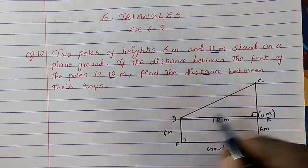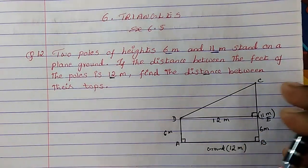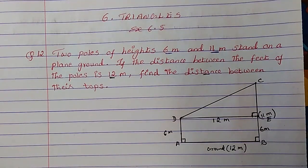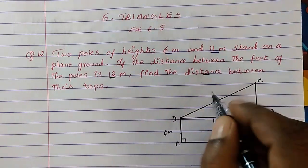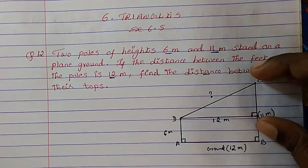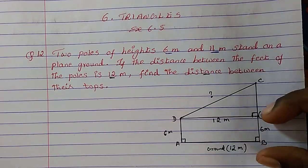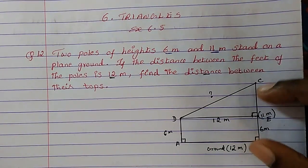So now this has already become a right angle triangle. We have to use the Pythagoras theorem and find the hypotenuse, because DC is a slope. The whole length of the pole BC is 11 meter, and BE is 6 meter, so from 11 minus 6 we get CE = 5 meter.